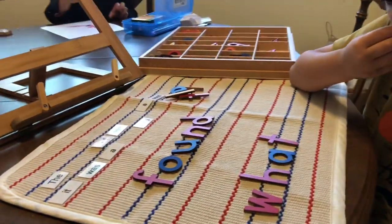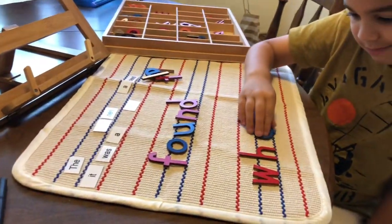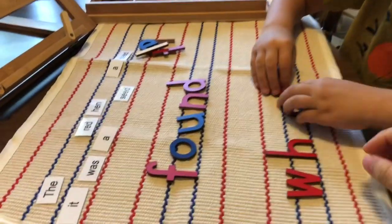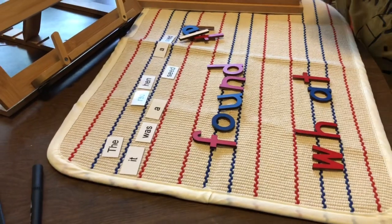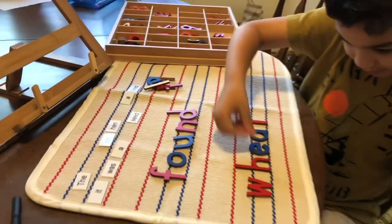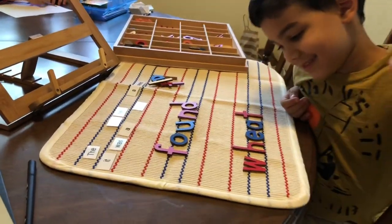That's pretty close. We're missing one letter. You know what that says without the one letter though? It says 'what.' What letter do you think goes right there? There we go — wheat! Excellent. High five, bud.